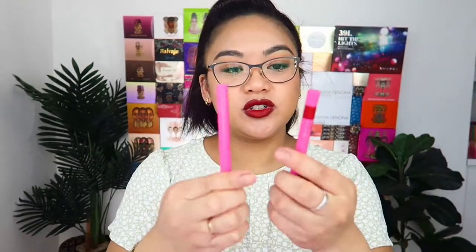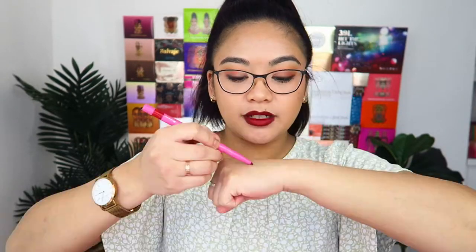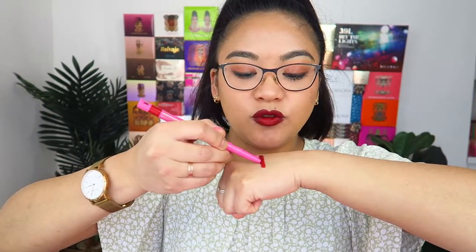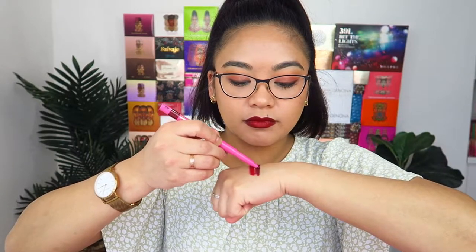Now we're going to start swatching. The first one I'm going to do is the lip liners — this is the deluxe lip liner in the shade Ruby. I'm pretty sure this is the same formula as the lip liners from the nude lip collection. They're very, very creamy, smooth, and blendable. Absolutely stunning — such a beautiful shade. This one is in the shade Wine, which is actually what I'm wearing on my lips today.